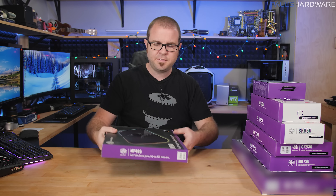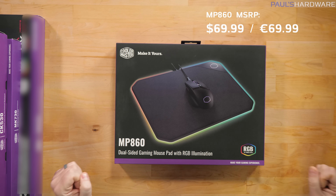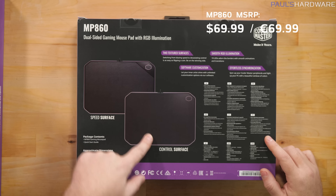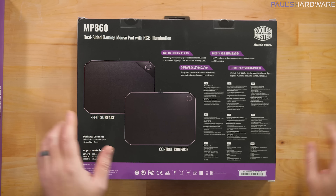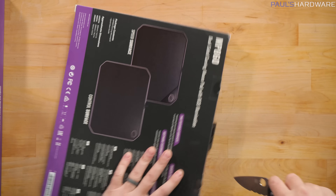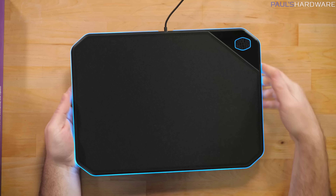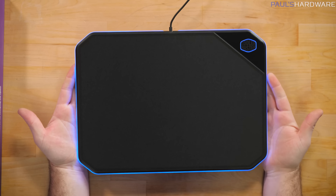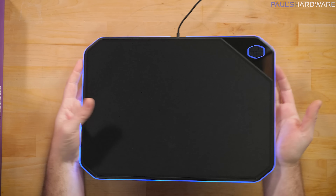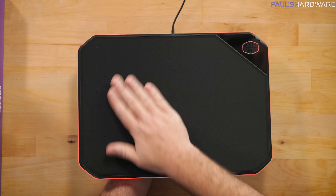This is the MP860 dual-sided gaming mouse pad with RGB illumination. It's a dual surface mouse pad — speed surface and control surface — and you'll be plugging this into your computer for the RGB. The Cooler Master logo has RGB around the edge, and the edge of the mouse mat itself glows. Flip it over for the smooth side or the more textured side.